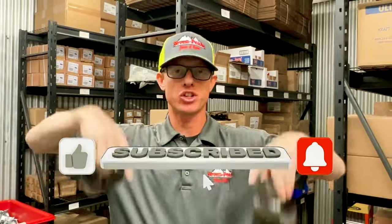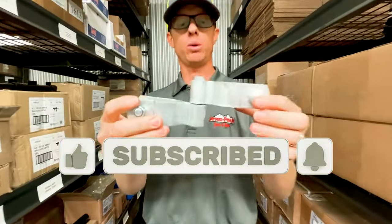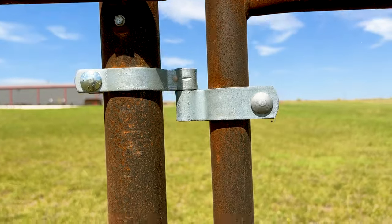Hey guys, if you're liking our content, be sure to like and subscribe for more great videos. We also have our double bolt-on right here — we've got a male and a female option for you as well.